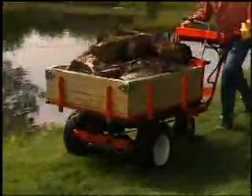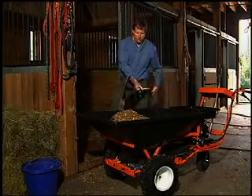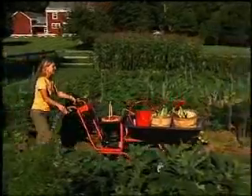Although it was originally designed for firewood, thousands of customers have told us how useful the Power Wagon is as a work-saving tool for landscaping, building projects, caring for animals, gardening — you name it.